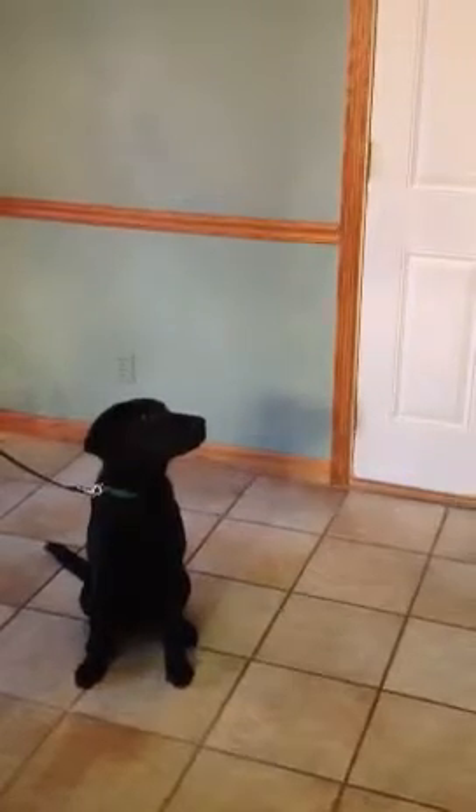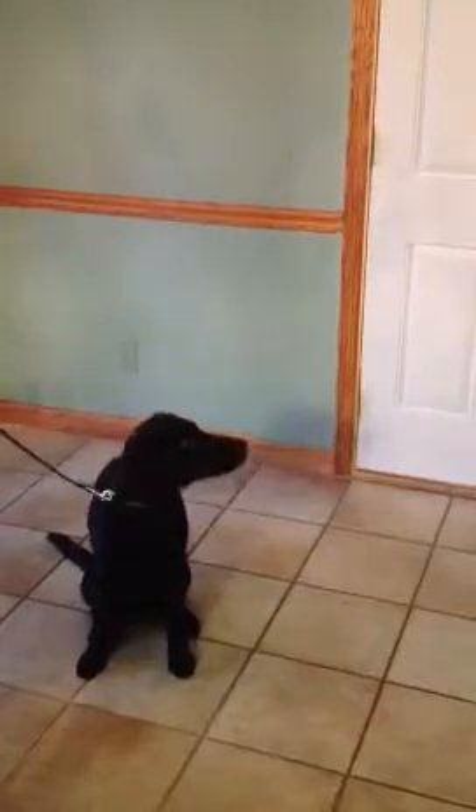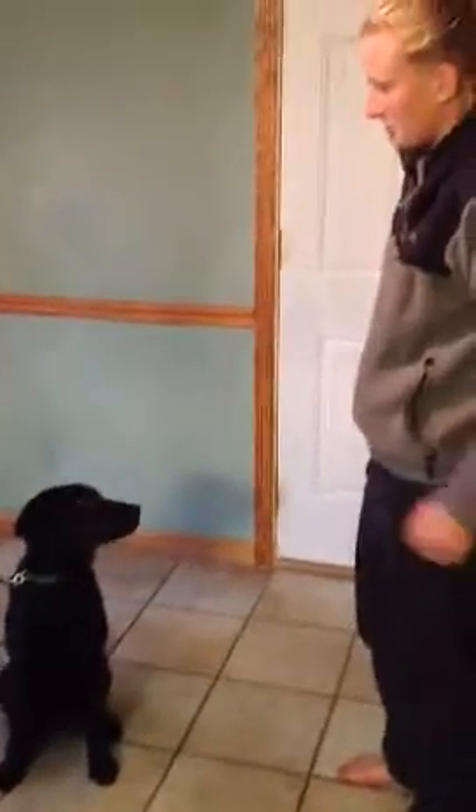This is Toby at about five and a half months. He's going to demonstrate how to start working on down. You can see he already has eye contact pretty mastered. To work on down, I usually tether the dog to an object like this, because that way they learn to do it in place rather than creeping along.